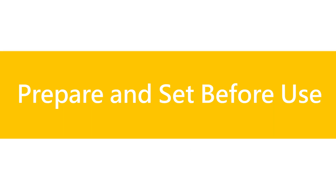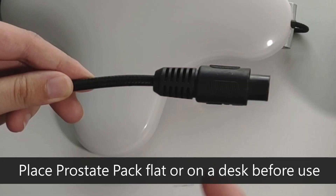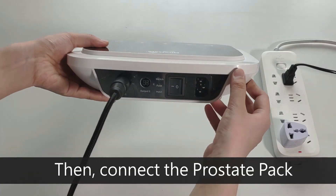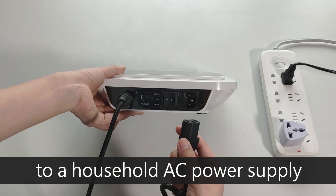Prepare and set up before use. Place the Prostate Pack flat on a desk before use. Plug the multiple LED strap into the main unit, then connect the Prostate Pack to a household AC power supply.